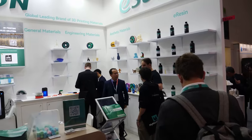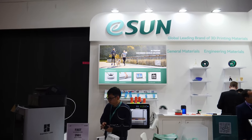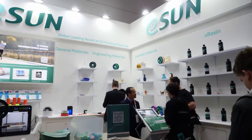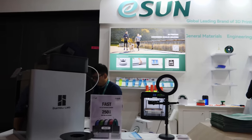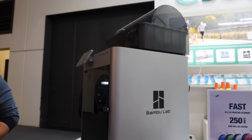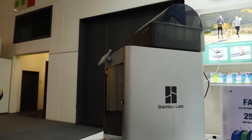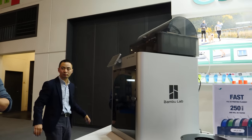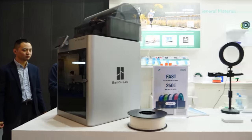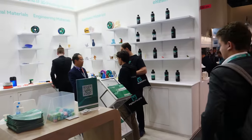Now on to the eSun booth. Many of you know their filaments. There are a lot of different kinds of filament here on display, and it is my first time ever in person seeing the mythical Bambu Lab X1 Carbon. I've never seen one in person. It's a lot smaller than I thought and man, it is nice. Kind of cool that eSun is promoting Bambu's printer even though they're next door to Creality.